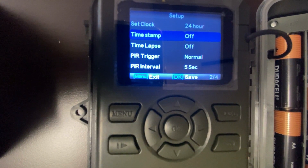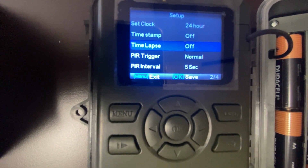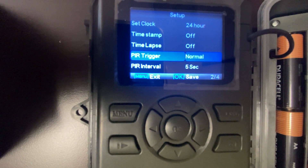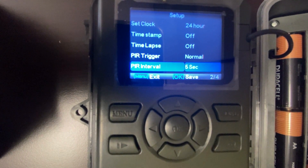Timestamp allows you to toggle whether the date and time will be stamped on videos. Timelapse allows the camera to capture images and videos at a preset time interval regardless of motion detection. PIR trigger changes the sensitivity of the passive infrared motion sensor. PIR interval allows you to indicate how long the PIR sensor will be disabled after each camera trigger.